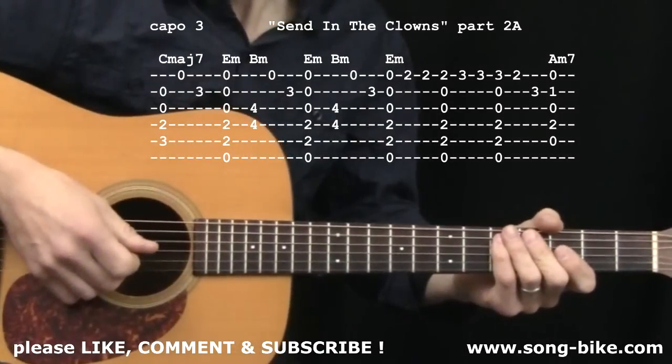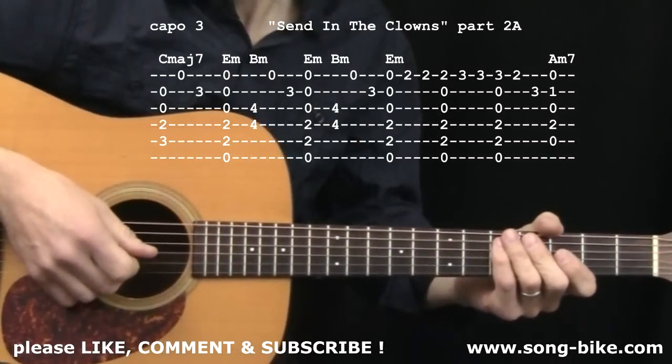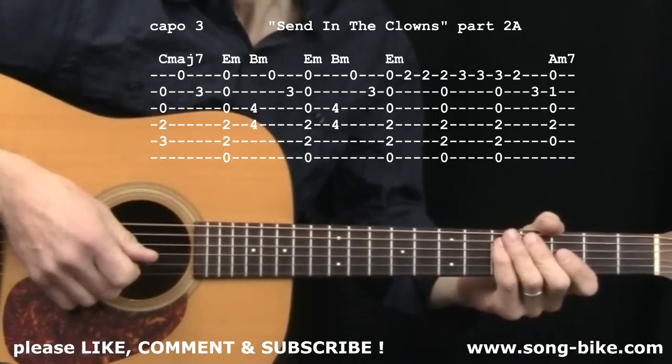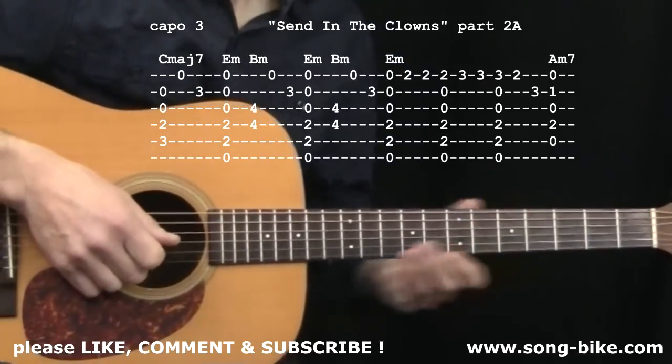Here we are at the second section of the tune. I'm dividing this up into 2A and 2B. When it comes back later in the song with a tiny variation, I'm calling that 2C and 2D. Here we go.